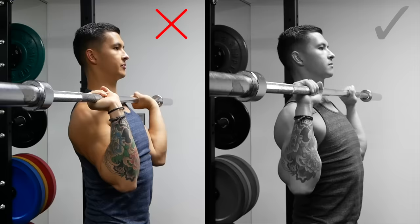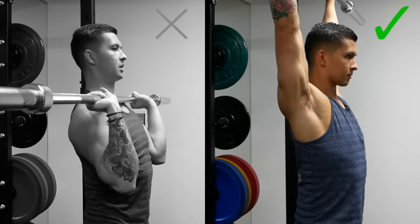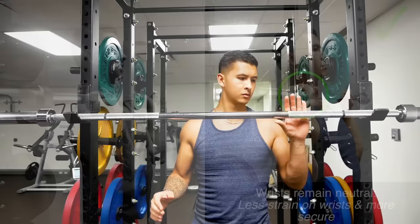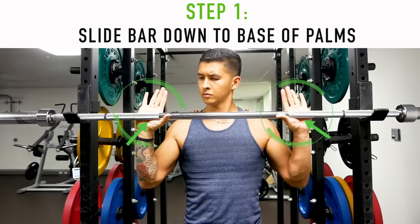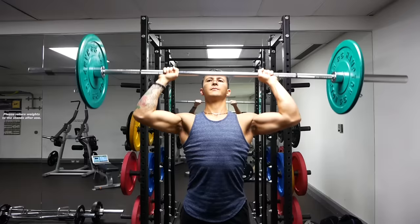Another common movement error is excessively bending the wrist during the press. This not only strains the wrist but limits your pressing strength since the wrist is at a mechanical disadvantage. Instead, keep the wrist in a neutral position, in line with your forearms as you press. The best grip to accomplish this is the bulldog grip — place the bar across the base of your palm, rotate your hands inward, then grip the bar. You'll immediately notice it feels more secure and easier to keep your wrist neutral pressing overhead.